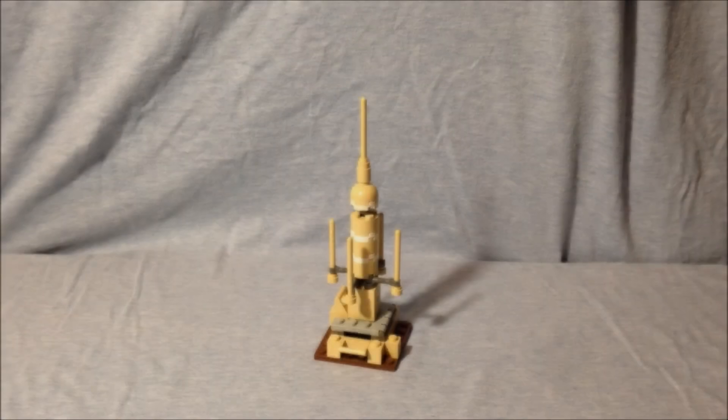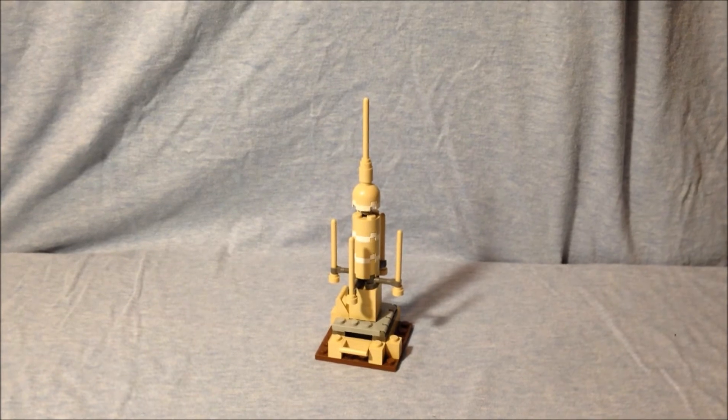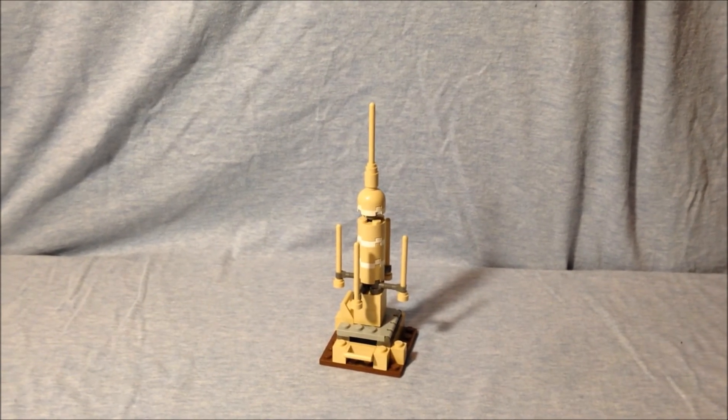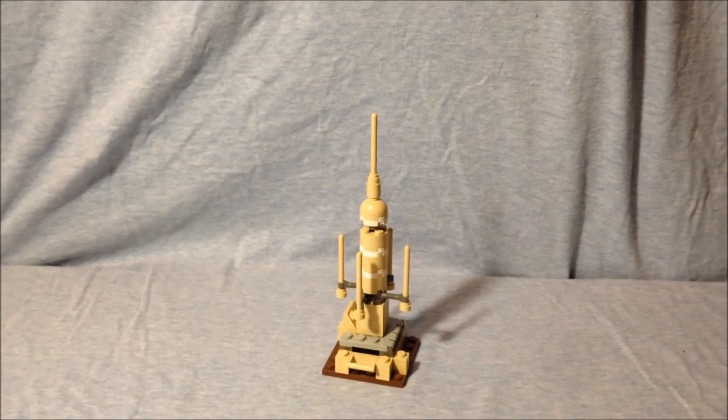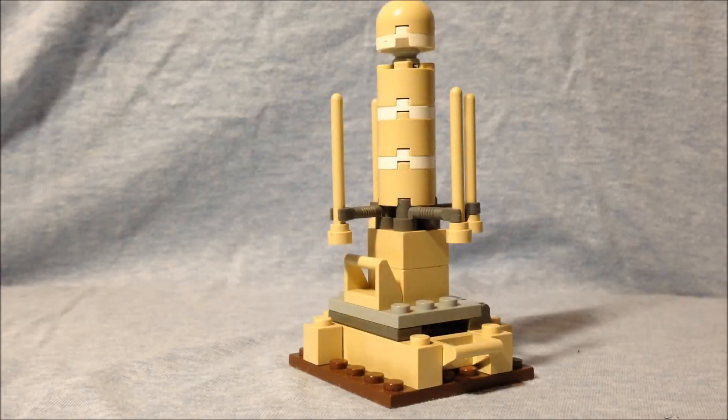Now, here's a full look at the moisture vaporator. I'm going to get a little closer — it's a nice little detailed piece. Fairly simple, but it definitely looks like a moisture vaporator from Star Wars.